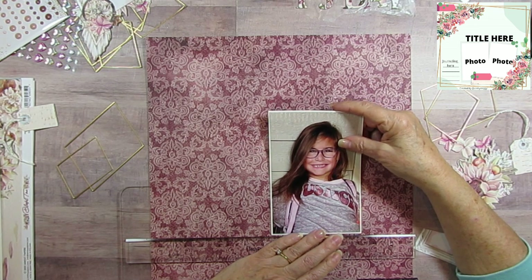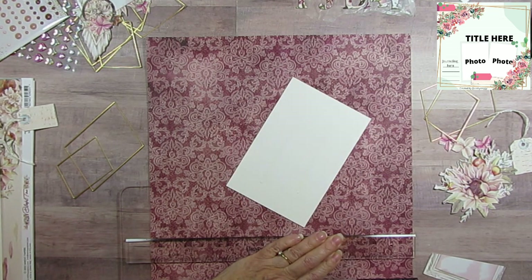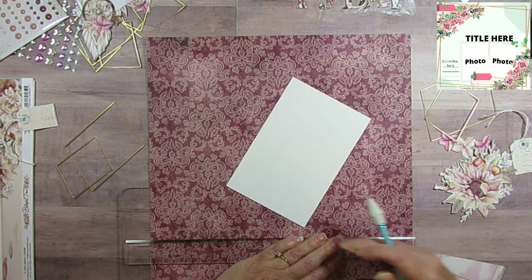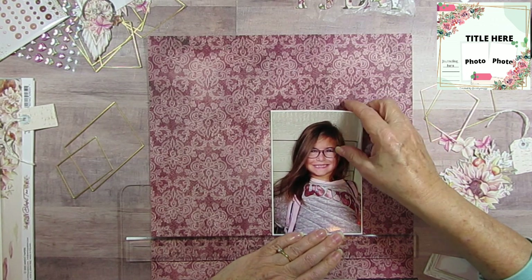I always say I don't even know how come I bother because I never tuck anything, but today I am going to tuck something. Can I erase that before I put down the picture? I guess it doesn't matter because everything's going to get covered up anyway.